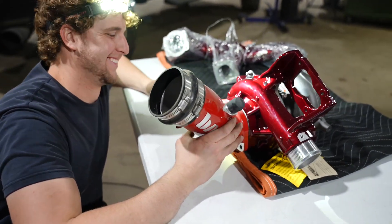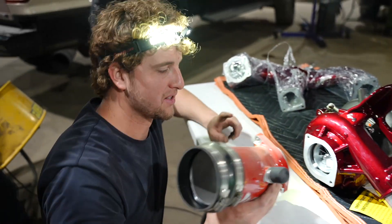Those colors do not work. That's all right. Unfortunately, you can't see much of this pedal.